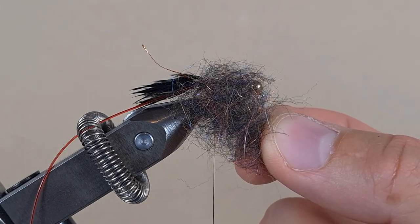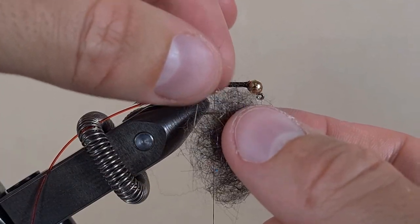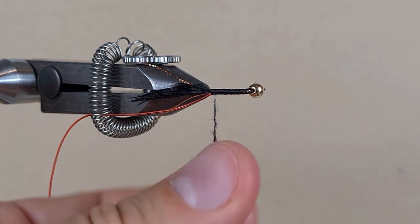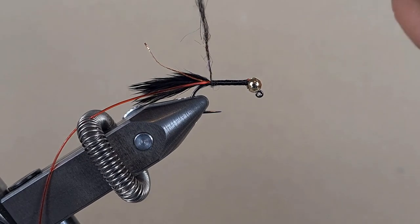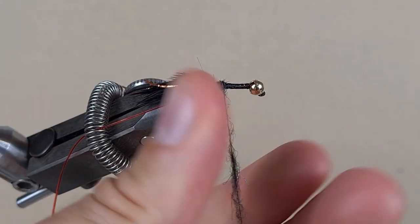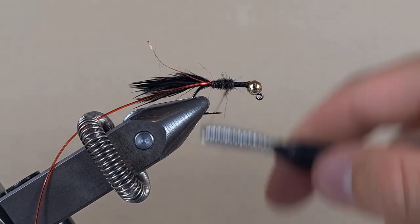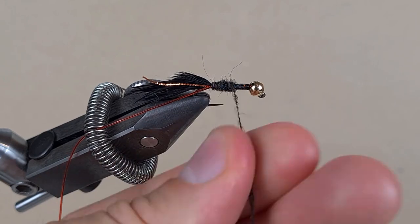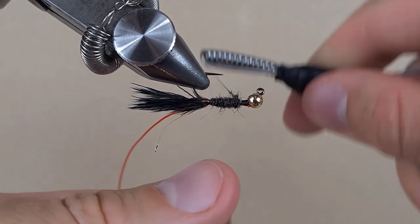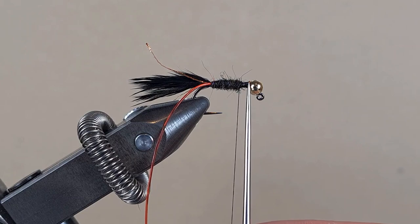This is black synthetic dubbing, guys — I didn't make that one, I bought it in the shop. We're just going to pull off a bit and then apply it on the thread. This is the body, and then we need this room for the thorax of the nymph.